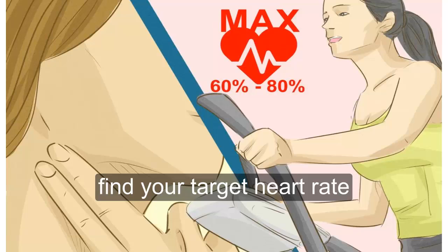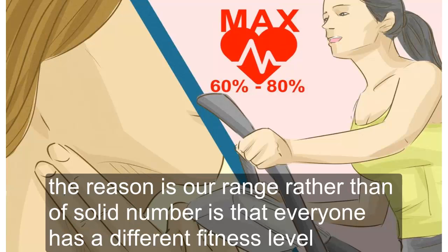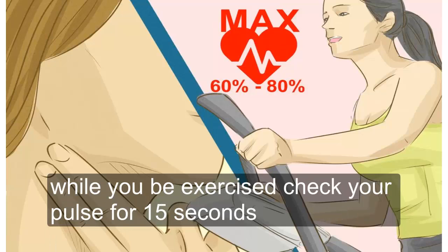Find your target heart rate. This is 60 to 85 percent of your maximum heart rate. The reason there is a range rather than a solid number is that everyone has a different fitness level. While you exercise, check your pulse for 15 seconds.